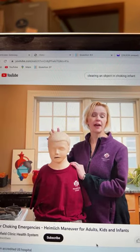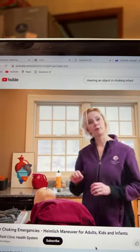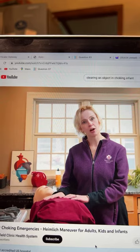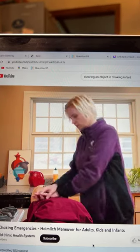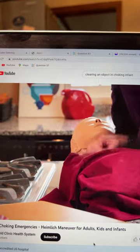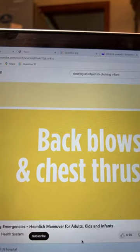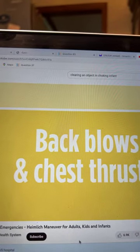If the person passes out, lay them down and start CPR. Call for help and continue CPR until help arrives.